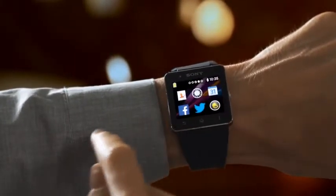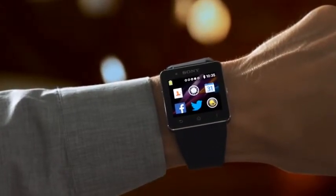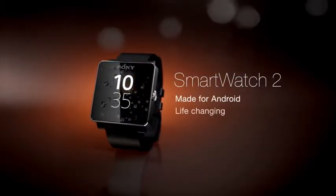Choose from a growing number of dedicated Sony smartwatch apps and personalize your experience. With SmartWatch 2 from Sony, Android just got better.